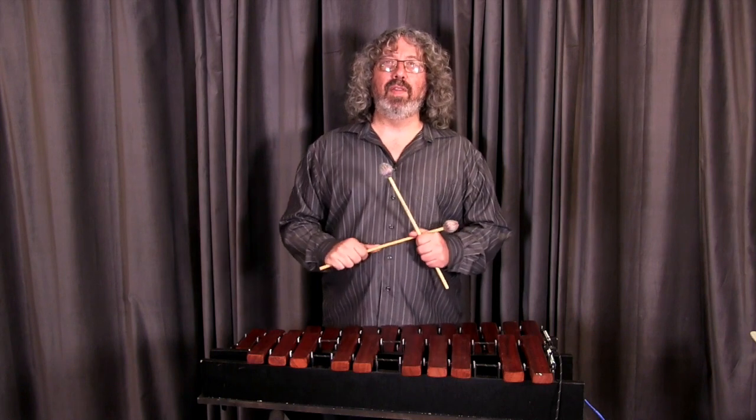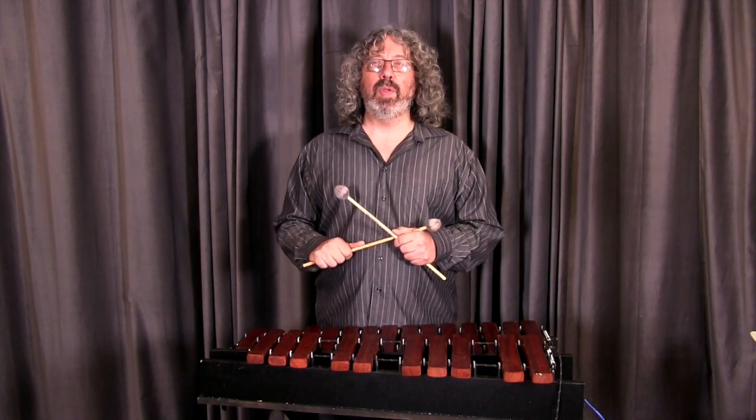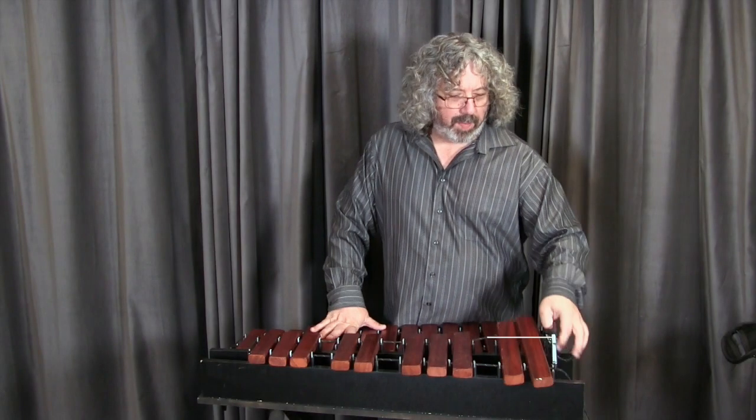So I really love this instrument. I really love the idea of it, the portability, and I hope you'll check it out and consider it for your music program. I think it's a great, inexpensive addition.